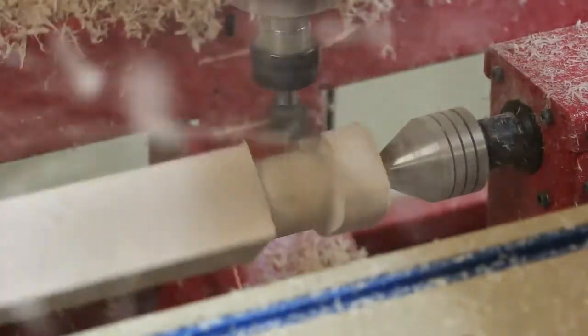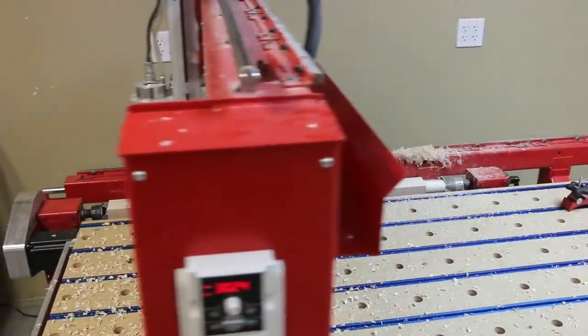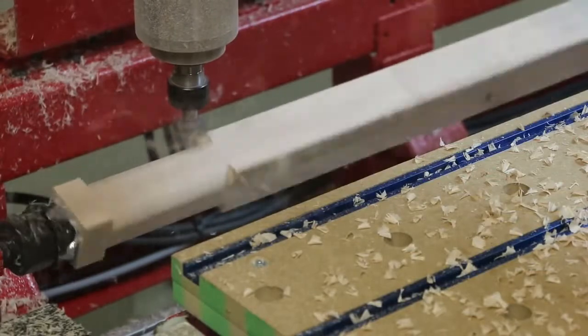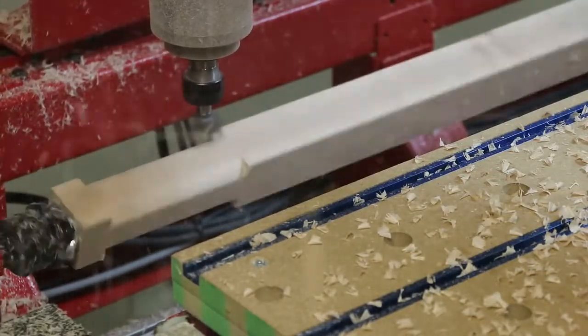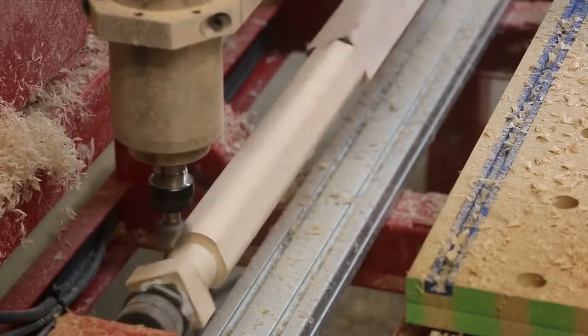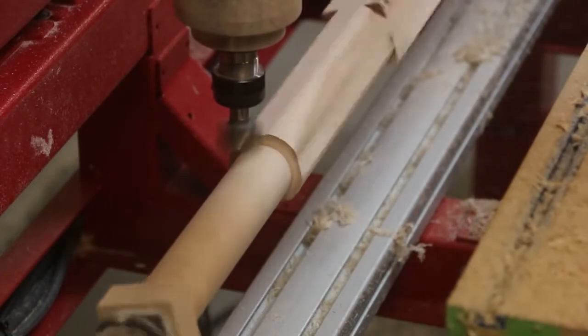To begin, the adjustable bed is set level to turn all of the details that can be programmed using a four-axis turning center. Starting at the tailstock end, we simply turn the blank round. At the headstock end, we turn the blank round using a couple of passes to waste the excess material. The finish pass has a small step over resulting in a very smooth finish pass.